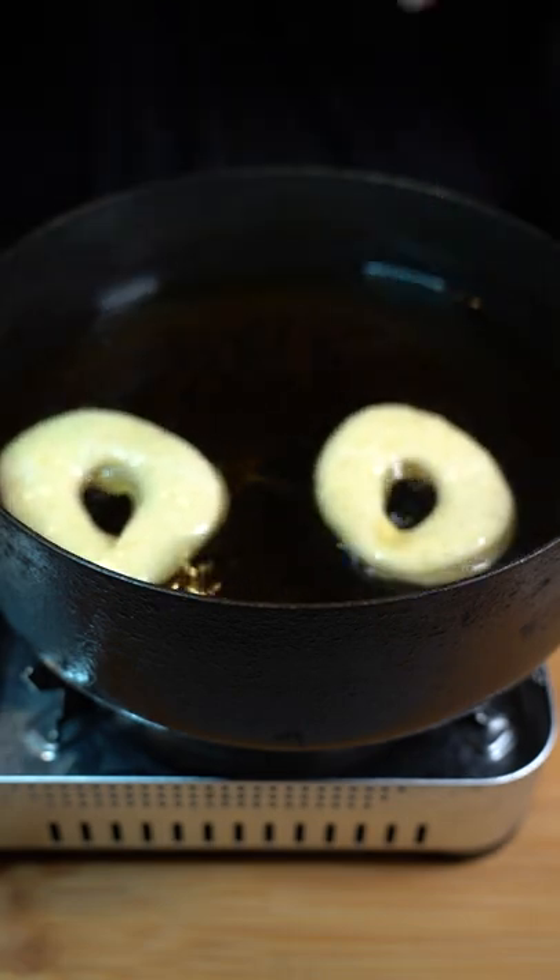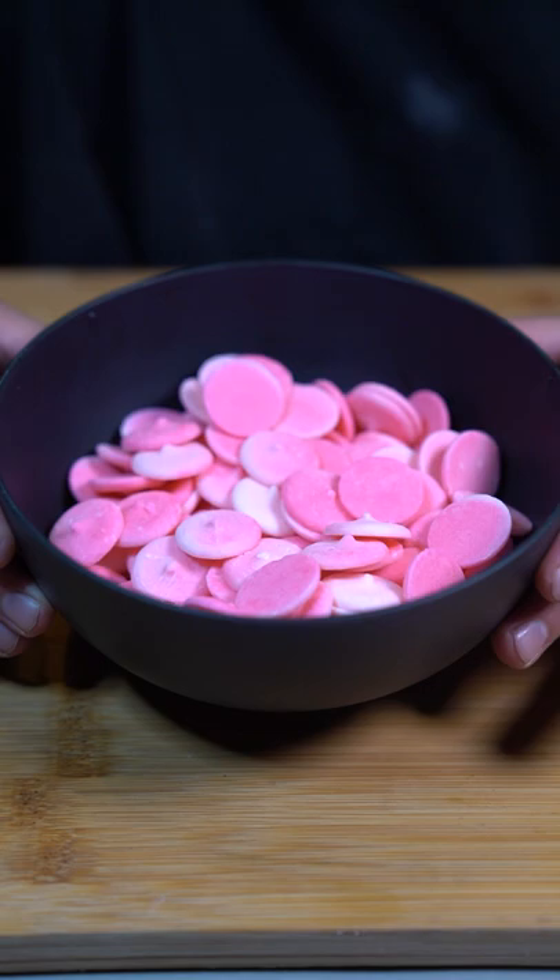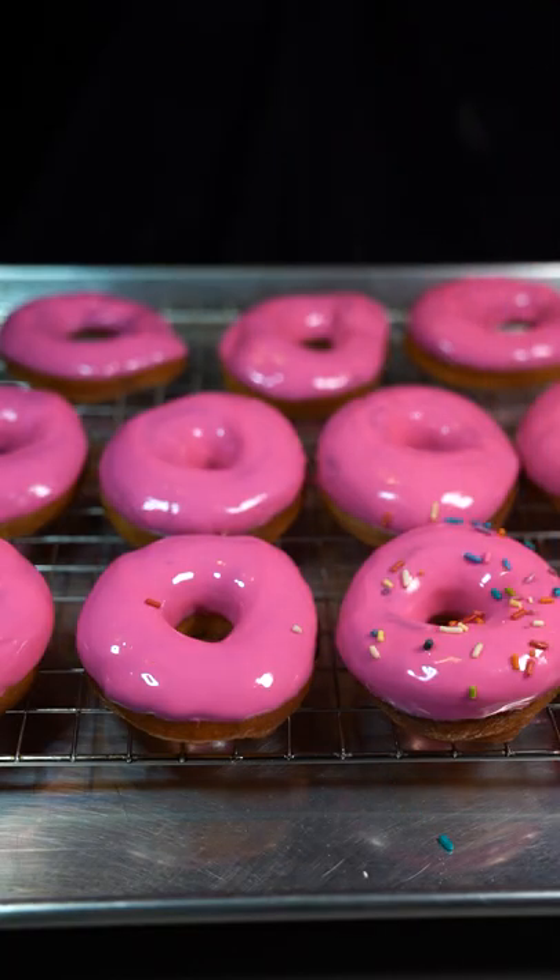Now put them to fry until golden brown. Use candy melts for your icing — melt them, dip your donuts, and throw some sprinkles on them.